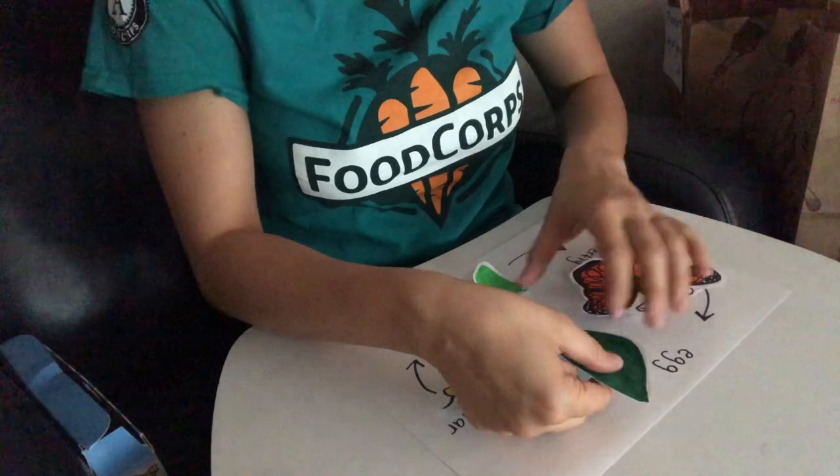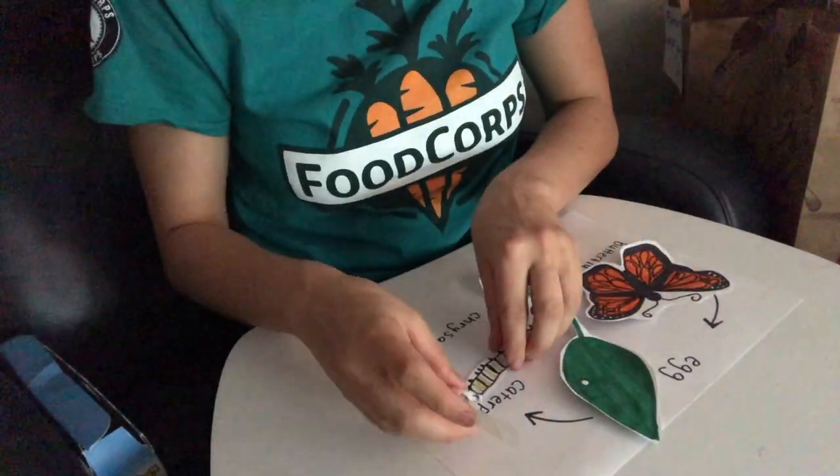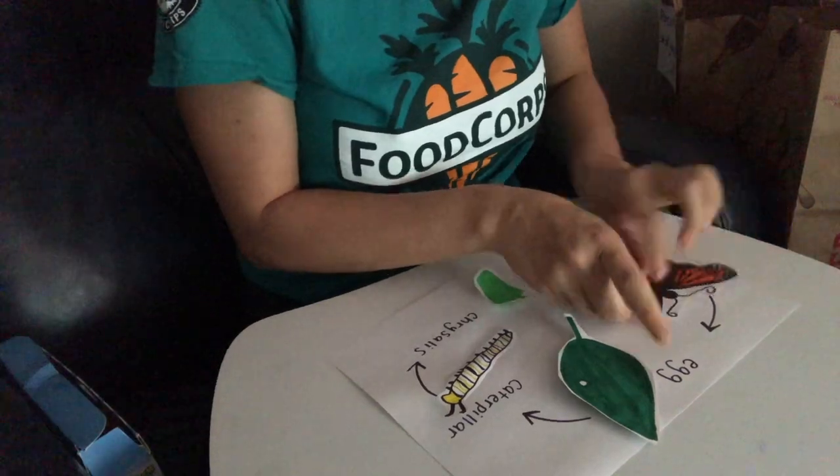Finally, use tape to put each stage of the life cycle in its correct spot. And now you have a finished Monarch life cycle!